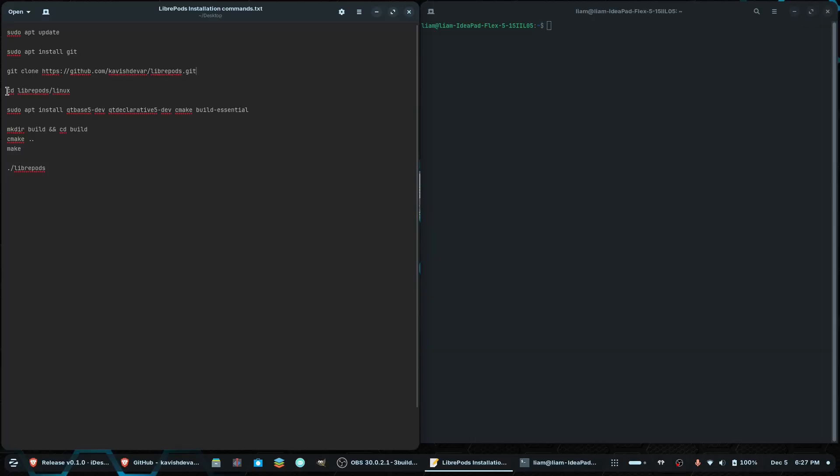What it's going to do is download the file into your home directory. Then you're going to want to change your directory into LibriPods, and then into the Linux folder within that directory. Then you're going to run 'sudo apt install' with these dependencies and tools in order to build LibriPods, because as of right now the latest version does not have an AppImage that's been built.